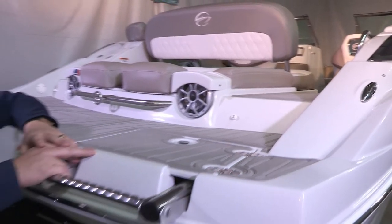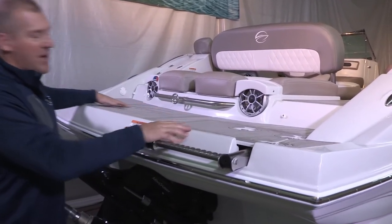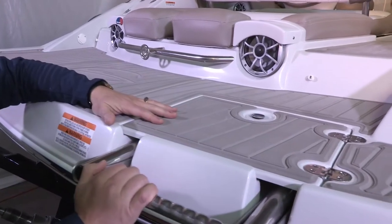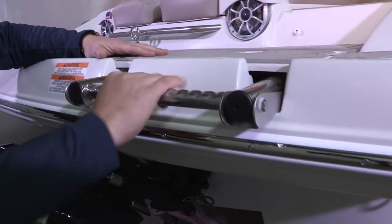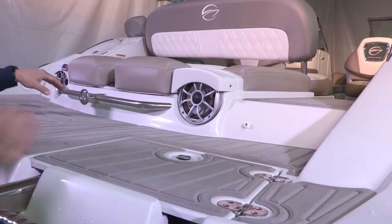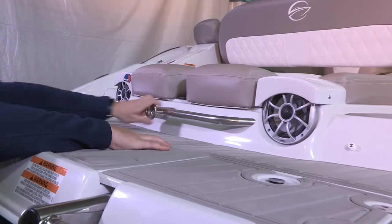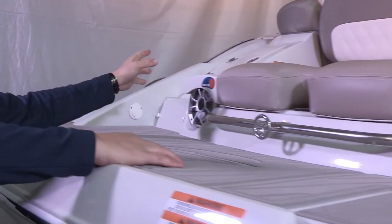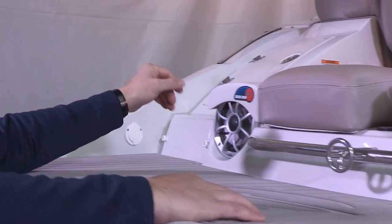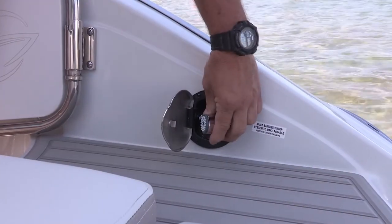Starting in the rear of the boat, quite a few features to talk about here on the transom. First, full-length swim platform with non-slip mat. We have a four-step telescoping ladder with a built-in non-slip grip. We have a social swim transom design on our E23 with a full-length ski-toe rail and eye. We have a rope locker, self-draining, over here on the rear port side. And a standard battery charger.